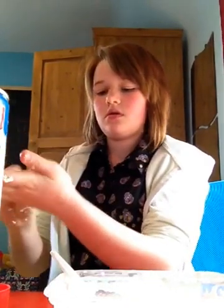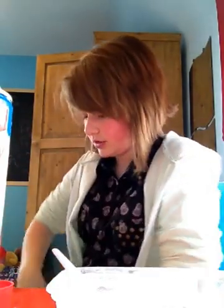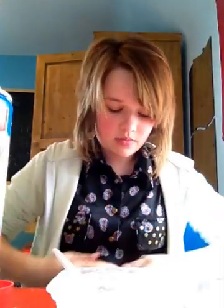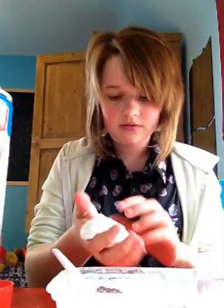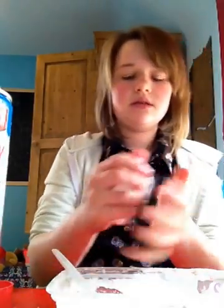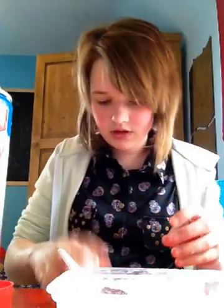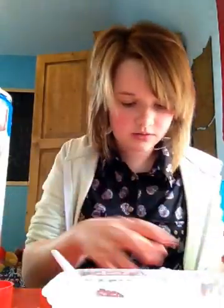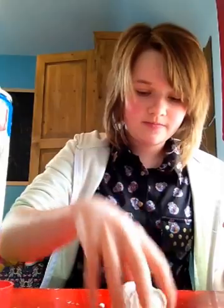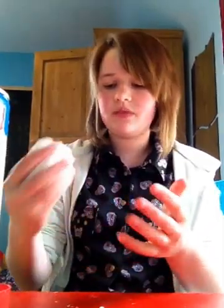So this is it — the easy way of making slime, flubber, whatever you want to call it. And there we are. We've got really good slime, flubber, whatever you want to call it. It's amazing — it's not sticky. It's really good. You can really make a lot of stuff with this. It's quite bouncy. So thank you for watching. It's kind of a damp texture by the way, guys. Thanks for watching, bye.